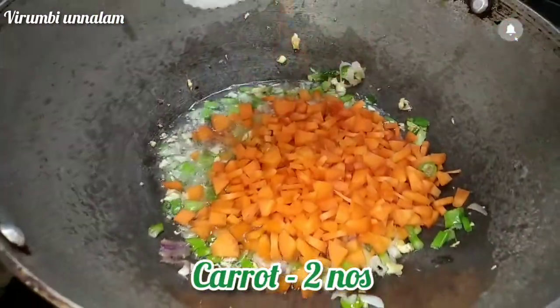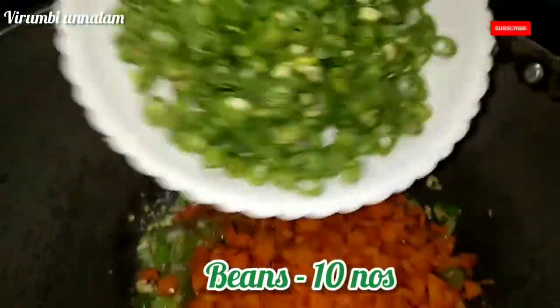We will use carrots, beans. Let's cut the onion in the middle.